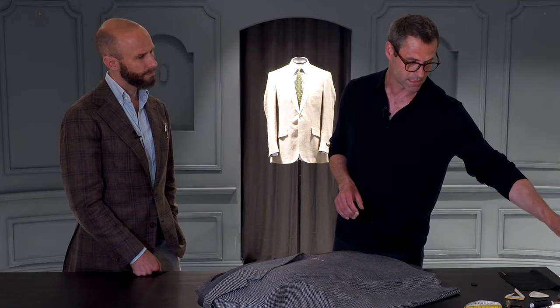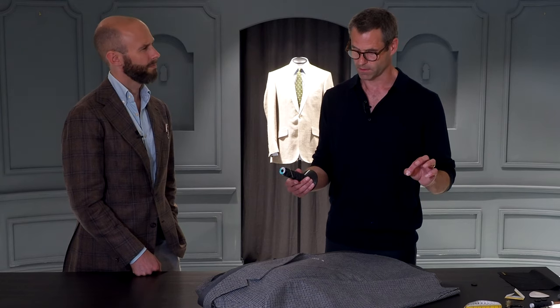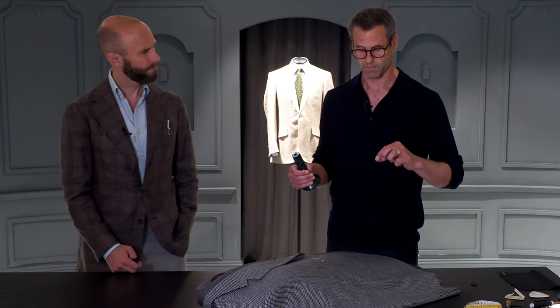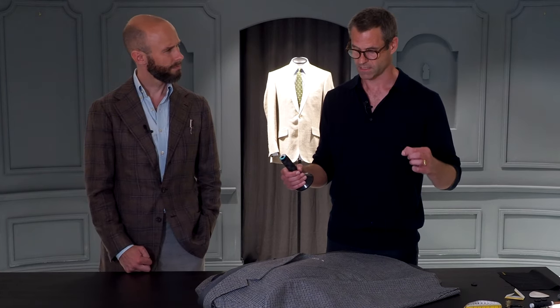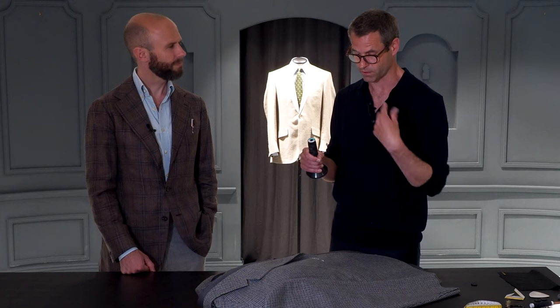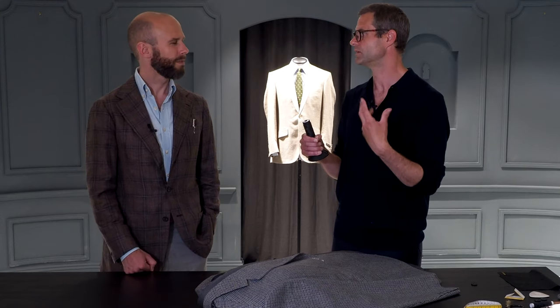We also need some thread. We use quite a specific thread for doing buttons — this is a polyester core with a cotton-spun exterior. The polyester makes it stronger, but polyester can get quite a lot of heat either through going through the cloth repeatedly or even from putting the iron on it. So if it's just polyester it can get very hot. The cotton gives it a little bit of protection as well, and just makes it go through a little bit smoother.